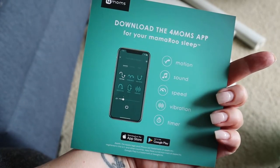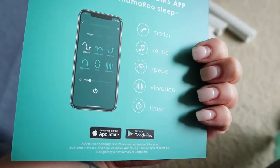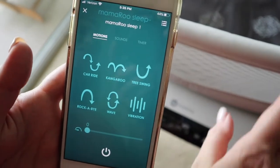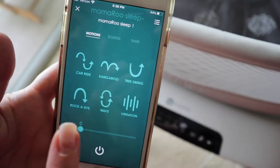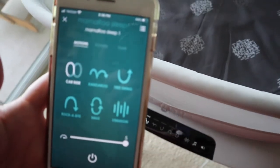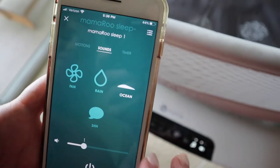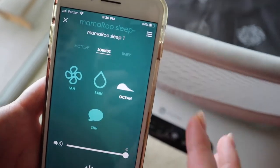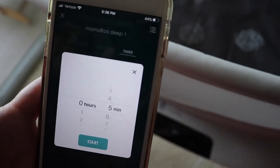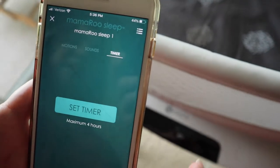It did come with instructions on how to download the app because you can control it through your phone. We already paired it — it was super easy, you just have to put in the codes that are underneath the bassinet. From the app you can select what kind of motion you want, increase the speed, control the sounds and volume, and set a timer. The reason you'd want a timer is to get your baby used to a certain sleep schedule. You don't have to set it though, and the maximum is four hours.